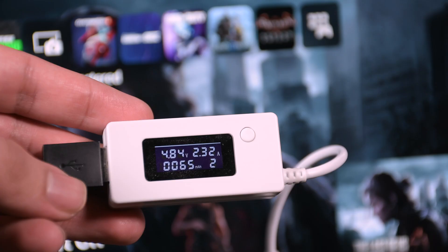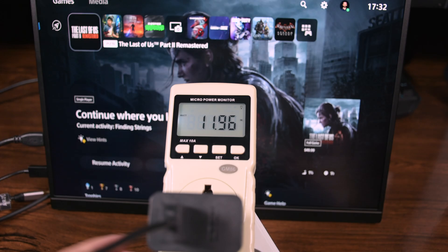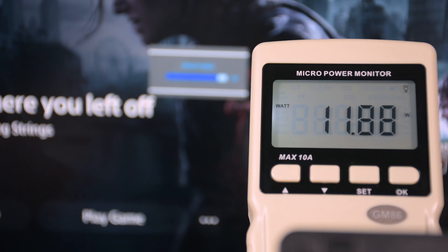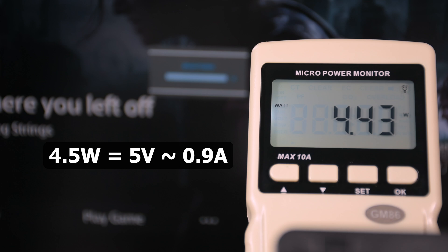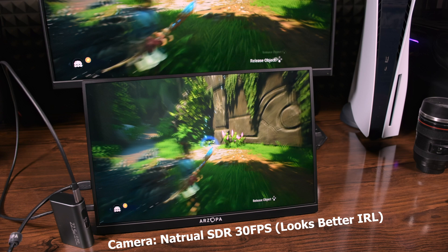I tested power usage with multiple tools. Even at 100% screen brightness it uses less than 2.5A at 5V, both with my power bank and PS5. I confirmed this again with my micro power monitor, and as I decreased screen brightness the power usage dropped significantly. At 0% brightness it was using about 4.5W (5V × 0.9A). At 100% brightness — including HDR — it was using about 12W (5V × 2.4A). So the requirement of 2.5A or higher is accurate, but 2.5A is enough with no problem.